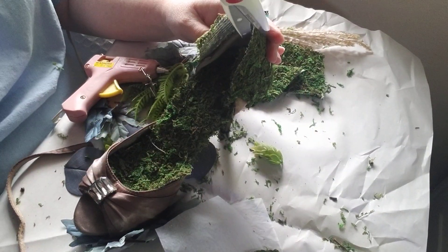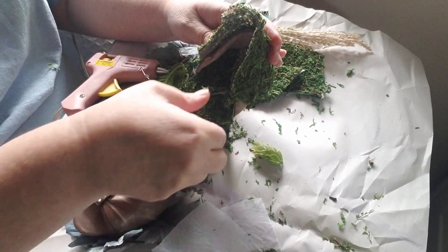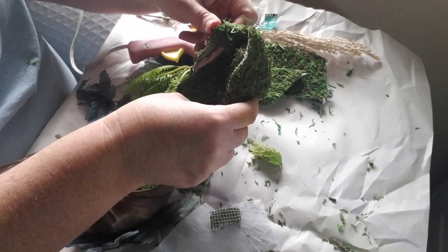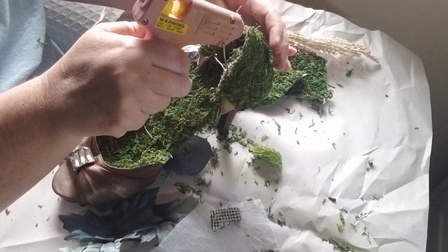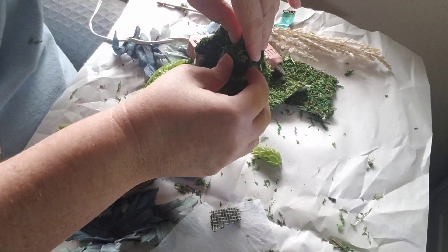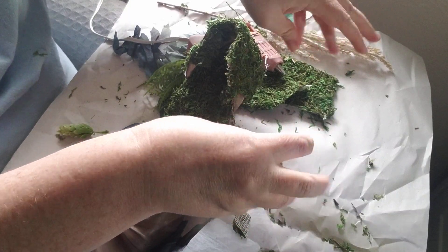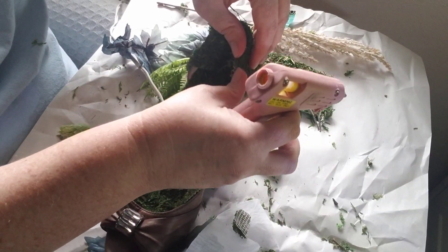Now in order to make things lay flat, you're gonna need to trim. So again: glue, trim, stick it down. Glue, trim, stick it down. I don't use a hot hot glue gun - I don't like to burn myself. But you gotta use what you gotta use, so don't go overboard, just use what you got.